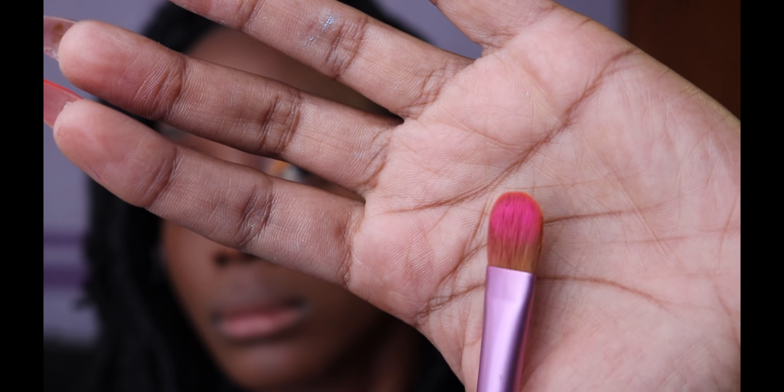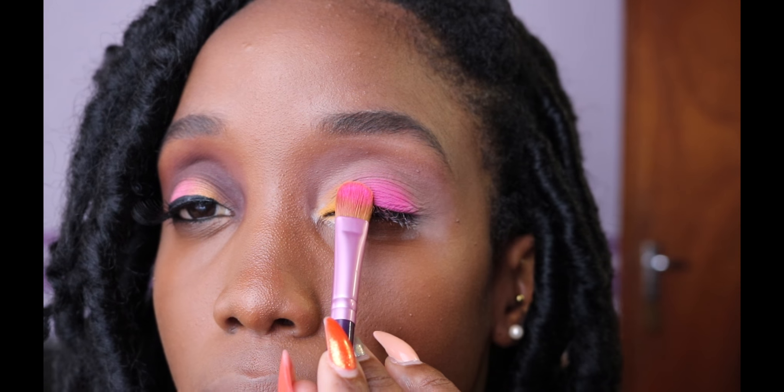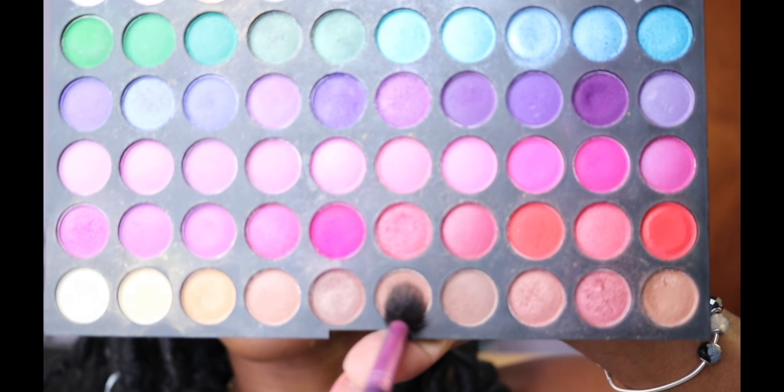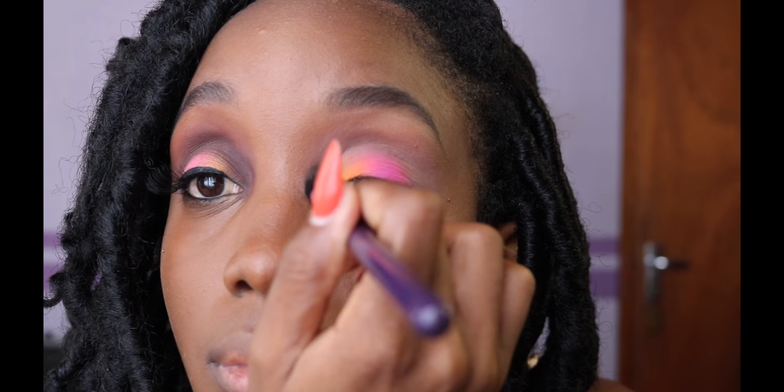And we're back at it again with the flip technique to blend these two colors perfectly. Then I just go back in with the fluffy brush and that flesh tone color from before and make sure to sweep it across my crease to erase any harsh lines.